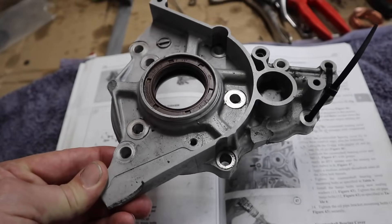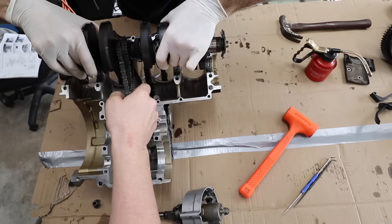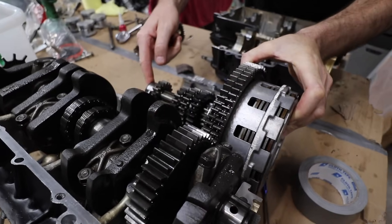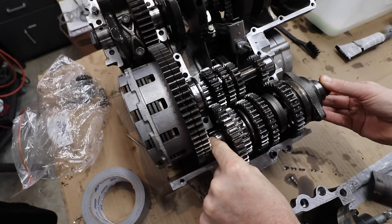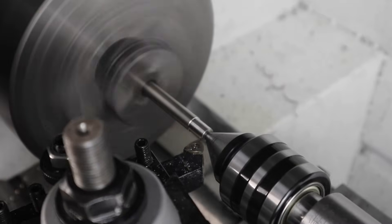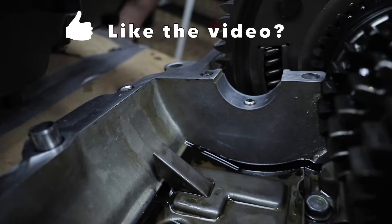Somewhere in the process one of the little dowels had actually fallen out and I didn't notice, and it's quite crucial to have it in there. Luckily I have a lathe, so I'm going to turn myself a new one out of a little piece of round stock stainless. It just needs to be a dowel with a hole through the center so the oil can pass through.